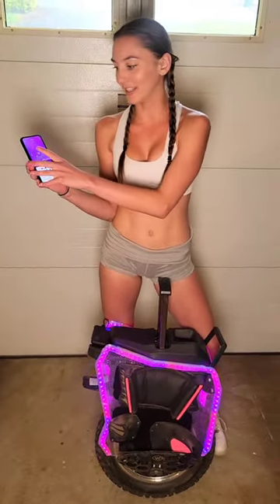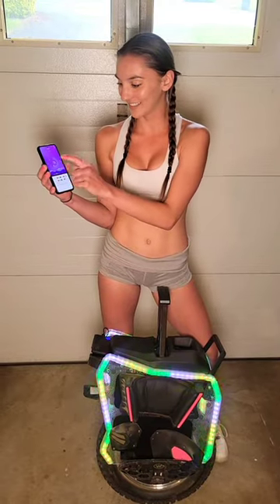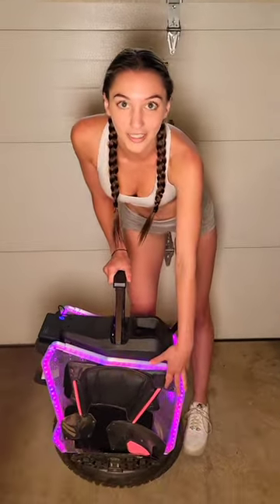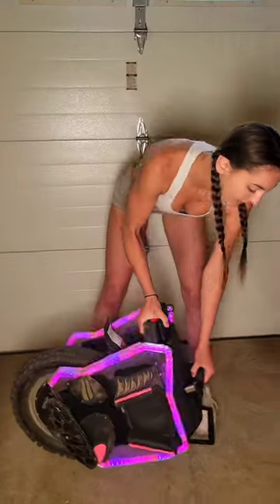There is an infinite number of color combinations that you can go through for these fairing plates, so these are really cool. Another good thing about these fairing plates is that they are super big, so they provide a lot of surface area for you to mount your pads on. Also, this front bumper right here acts as a great handle and provides protection if needed. It can also act as a kickstand.